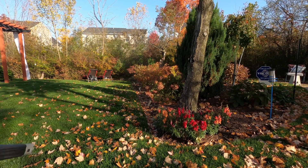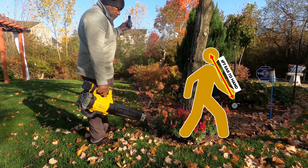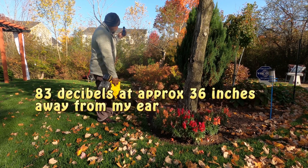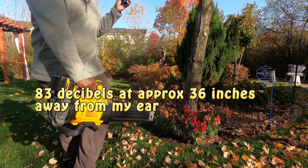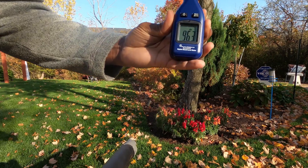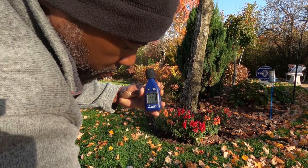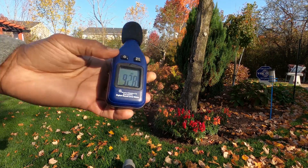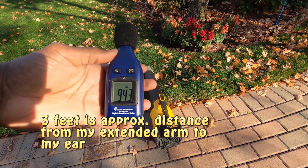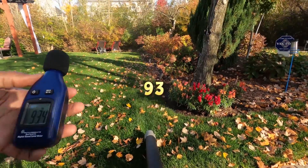We're going to start with the battery blower first. I'm going to hold it up by my ear and I'm getting a reading of around 83 decibels. The closer I get, we're up over 100. If I set it on the ground about three feet away, it's reading around 93 at the highest.